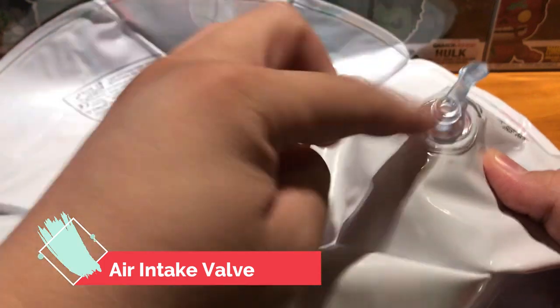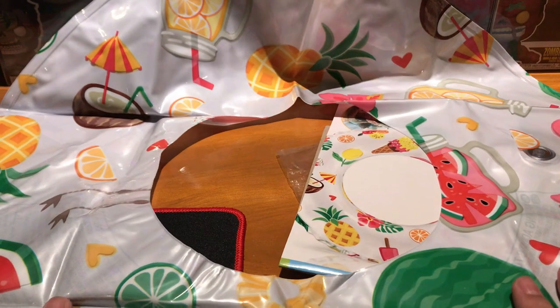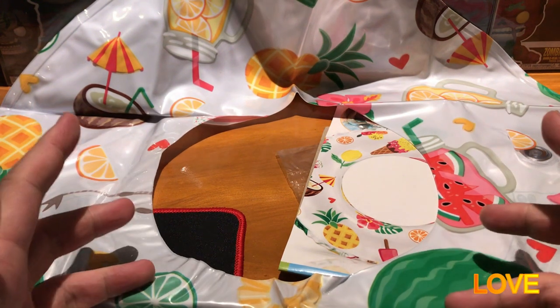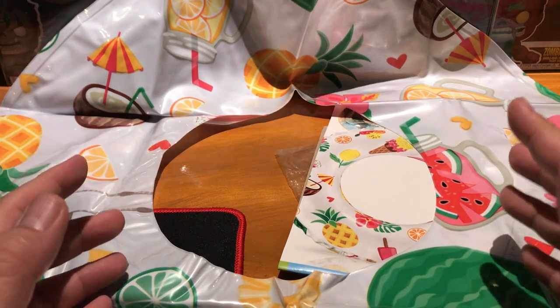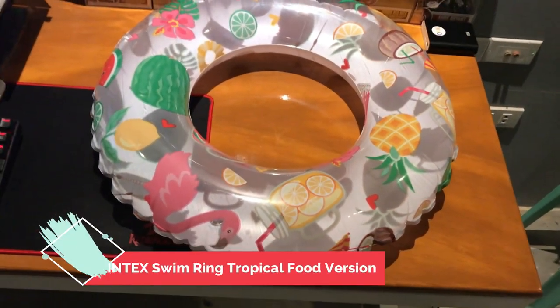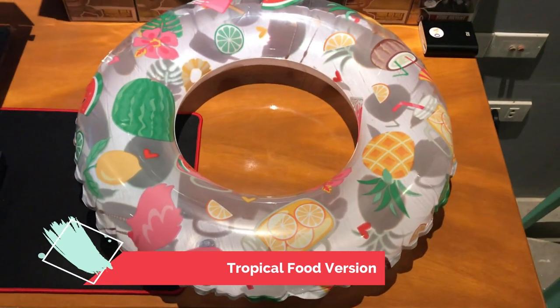So what are we waiting for? Let's inflate our Intex swim ring tropical food version. Wow, there you go guys — the Intex swim ring tropical food version!